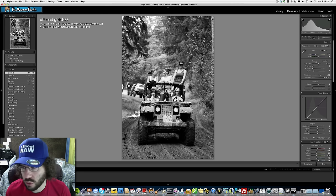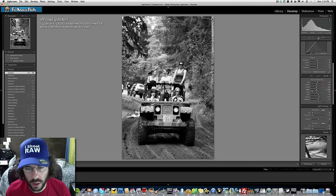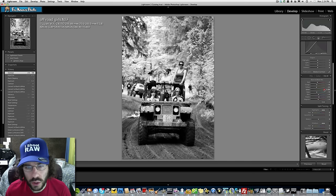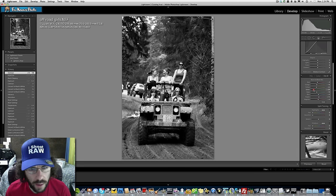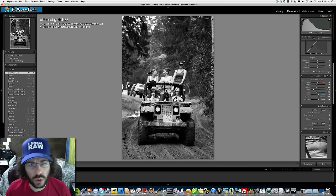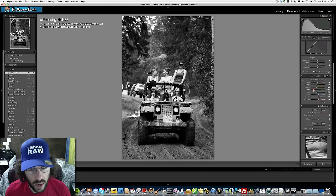Jared notes fill light can get you in trouble, so use it carefully. He then shows the epiphany Adam shared: even in black and white you can control individual color tones via HSL. By pulling on the greens, he makes the girls in the image pop and stand out more from the background.